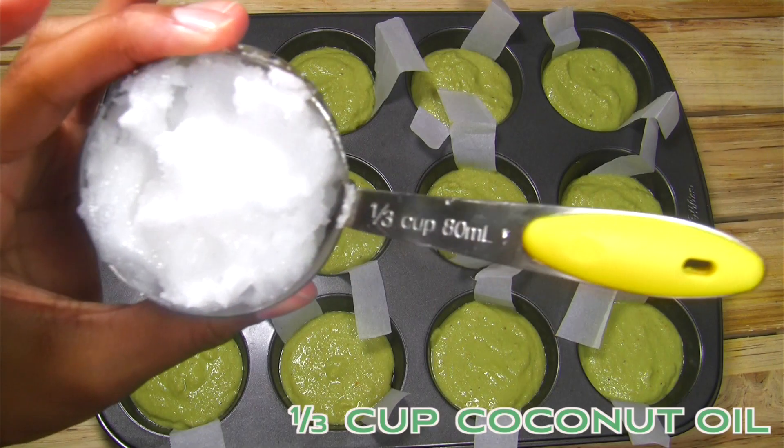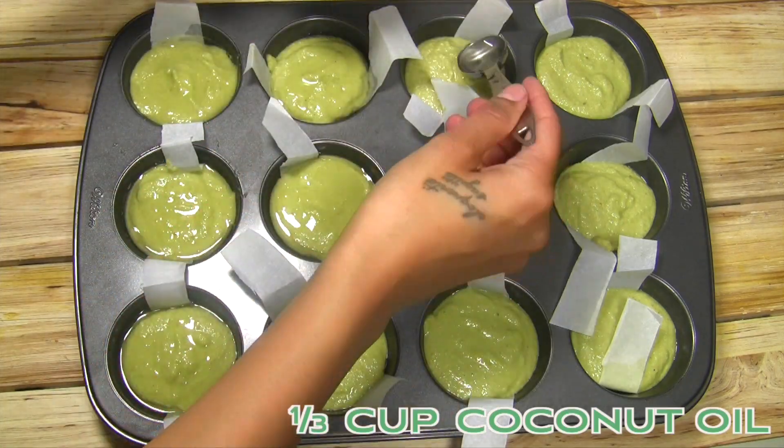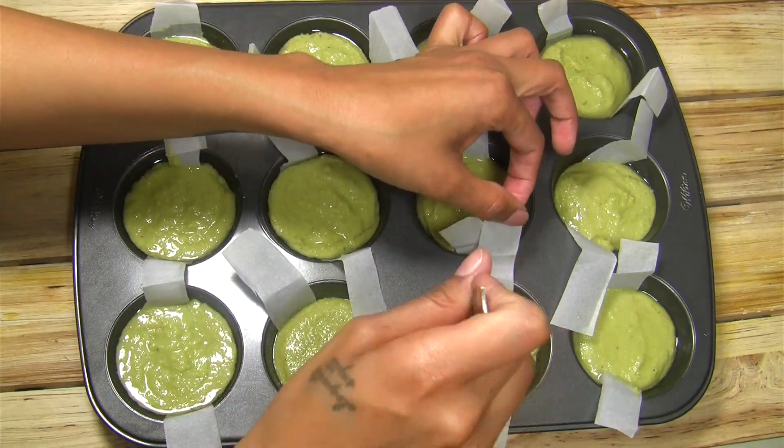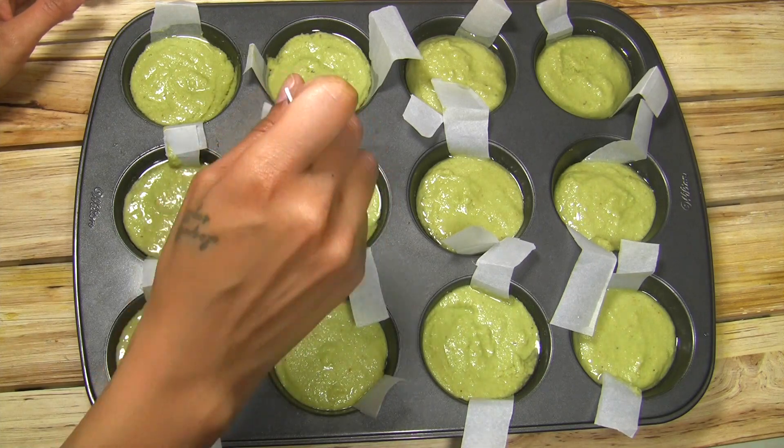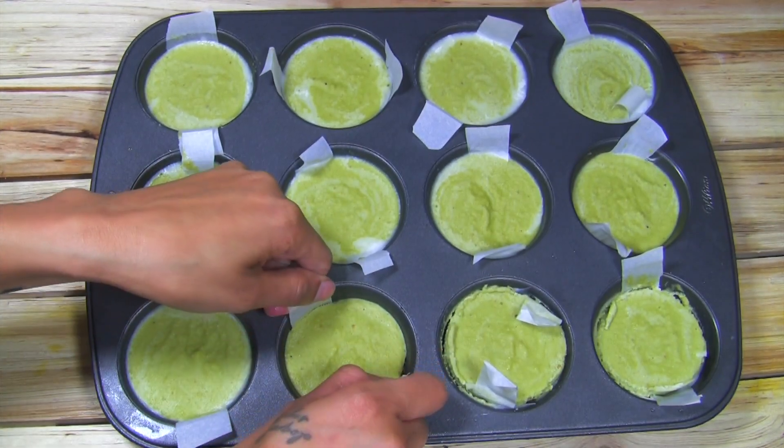This recipe is adapted from the Minimalist Baker so here's where I messed up. I forgot to add the coconut oil into the food processor with the other ingredients, so I added melted coconut oil into each of the cups. I advise that you don't do it this way — if you add the coconut oil initially then the filling will hold its shape much better.